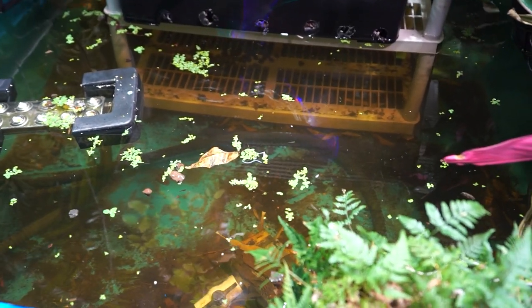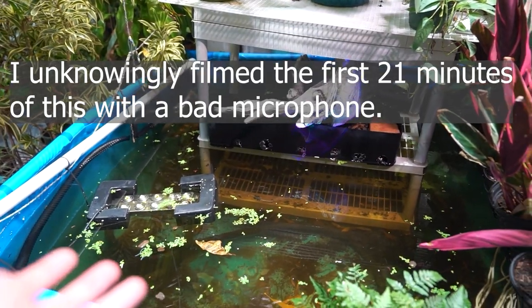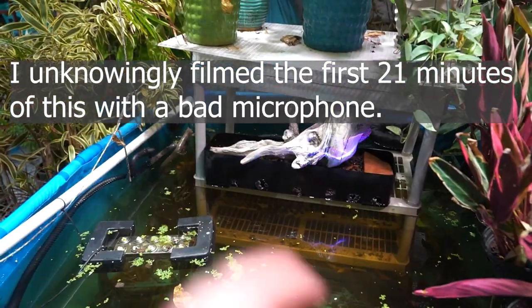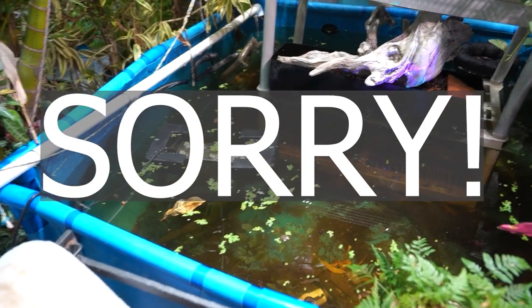You see all that duckweed? I didn't put that in there. I did put the water lettuce in — mini water lettuce — and that's where the duckweed came from, so that was my fault. There's a mini water lettuce in one of my fish tanks. I just pulled a clump out and threw it in here, and that tank at one point had a whole bunch of duckweed in it but I scooped it all out — apparently I missed some.